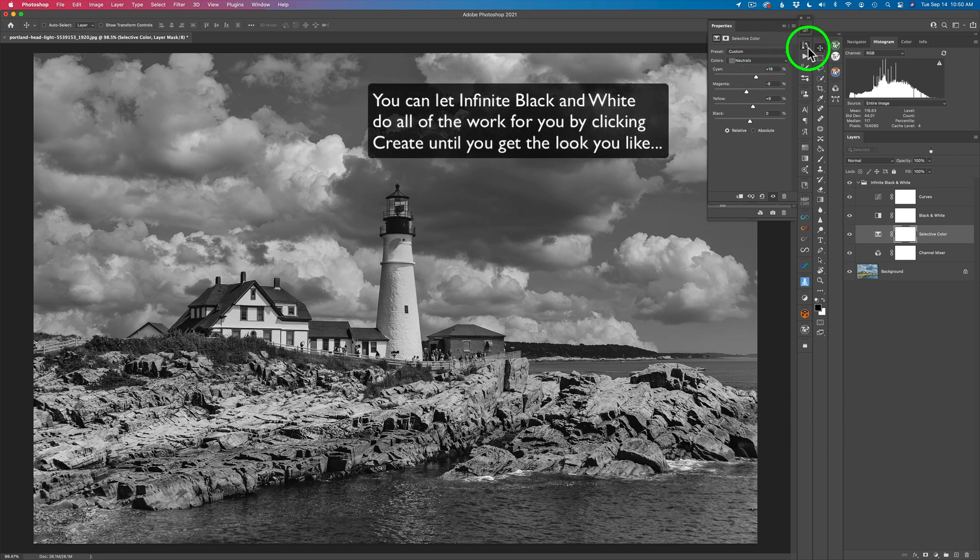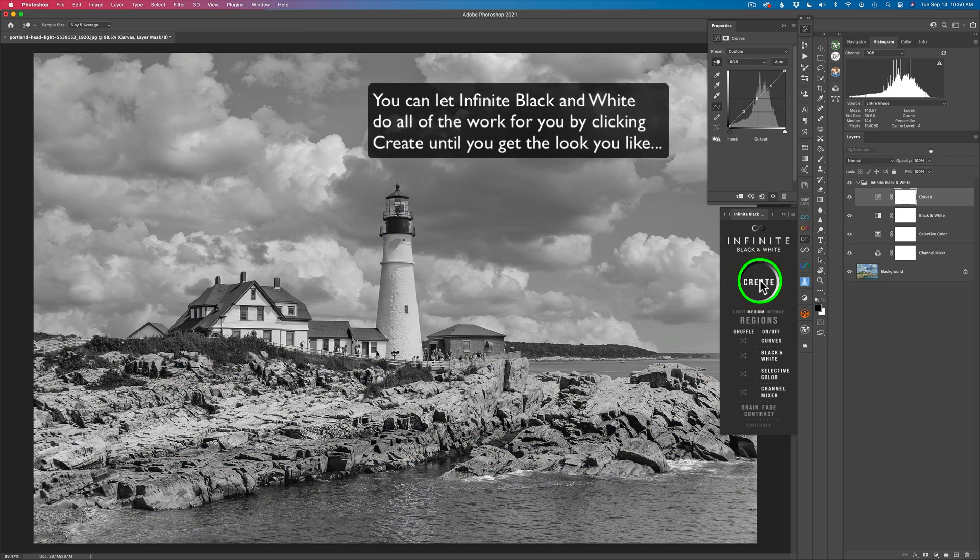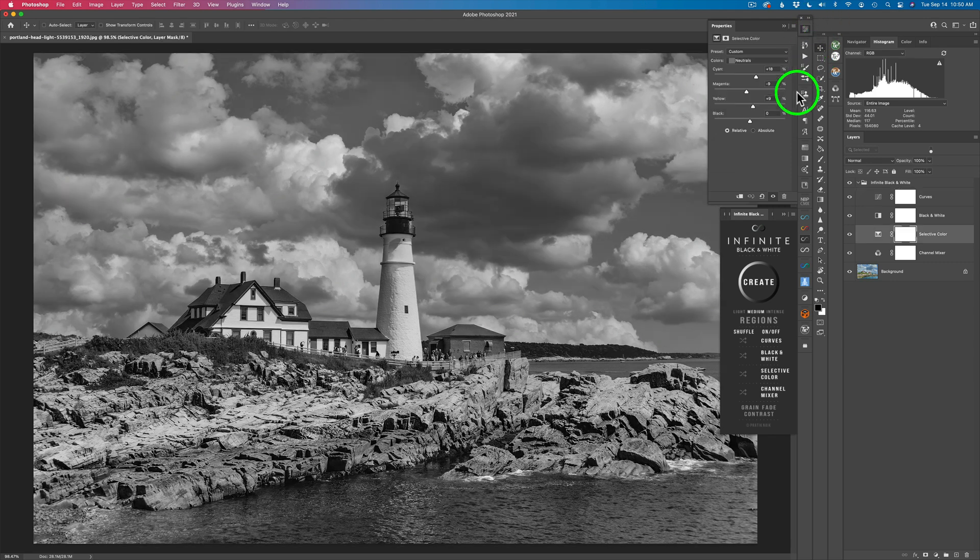You don't have to do all of this deep tweaking. You can simply just come here to this panel, hit the create button, and do the different adjustments. I hope you're seeing the infinite possibilities you can have with this panel. I look at this panel as a starting point for me — but if you don't want to get real intense but still get beautiful black and white conversions, all you have to do is click the Create button, decide if you want Light, Medium, or Intense, and shuffle some things through here or try it without the Channel Mixer. The possibilities are infinite.